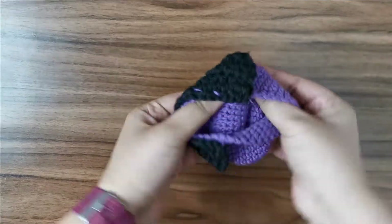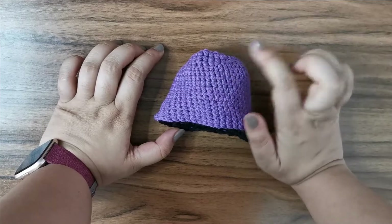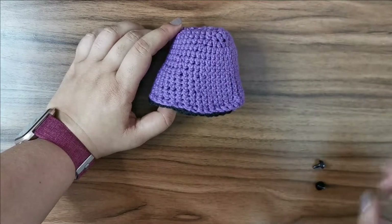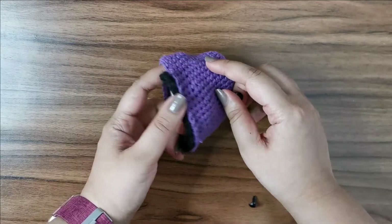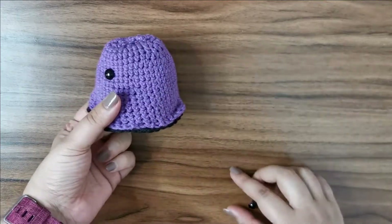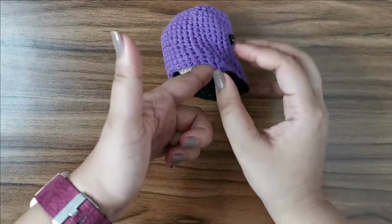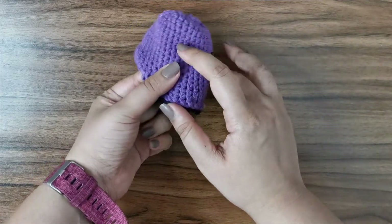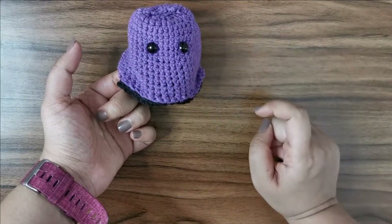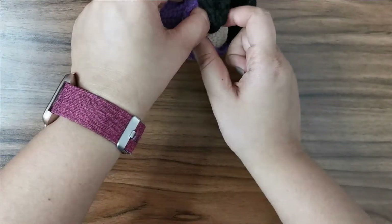With that, we're complete with the vampire side — now flip it over and work on the bat. We're going to add eyes, a snout, ears, and wings. First, attach the safety eyes: pick your spot for one eye, then place the other about five or six stitches away. Since we didn't sew in that side, you can push your finger in and attach the safety eye backing through the gap between the cape and robe.